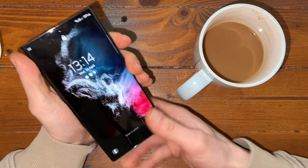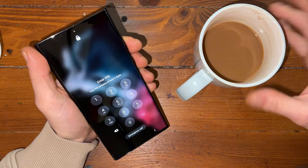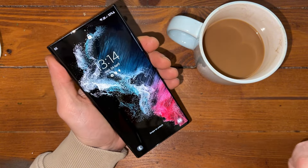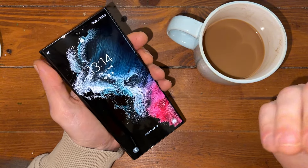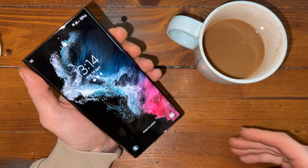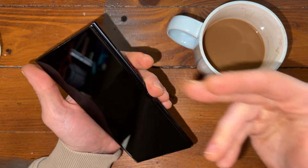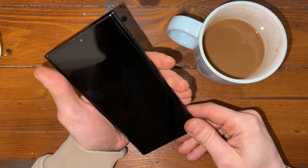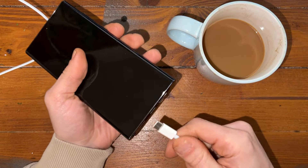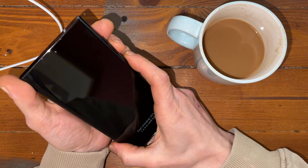We have this beautiful Samsung S22 Ultra and it's password locked and of course it's Google account locked. First, what we need to do is a factory reset, and to do that we need to get to the bootloader. We also need to plug the cable in — if you don't plug the cable in and try to do it, it will not work.